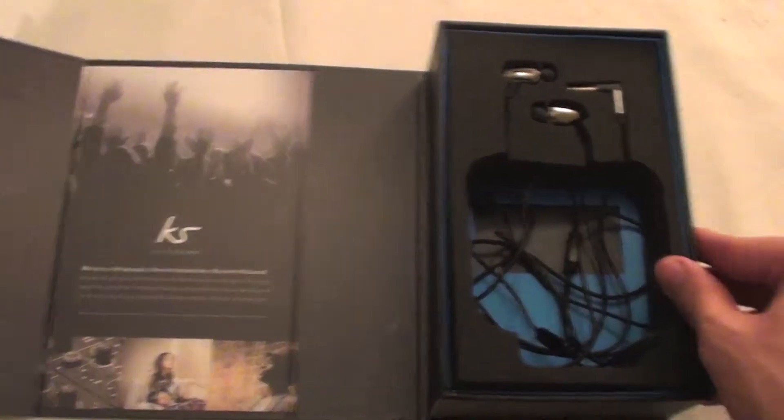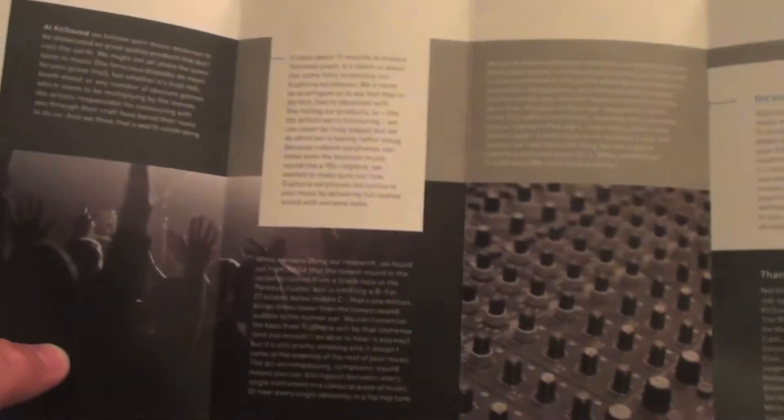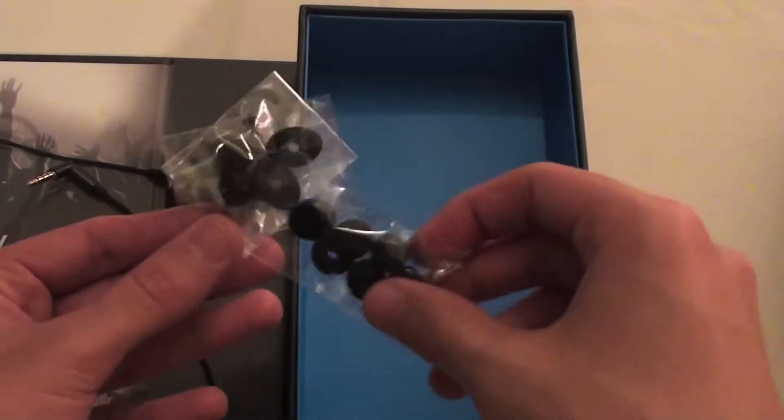Now let me see what else is included. I'll put the earphones to the side for now — here we have a manual telling us a little bit about the earphones and Kitsound itself. It's quite a lot of writing so not really that important to read. Kitsound have generously provided us with what I think is eight earbuds in different sizes and shapes, so this will make sure you can listen to your music in comfort.